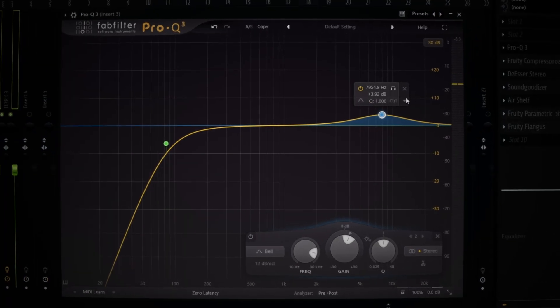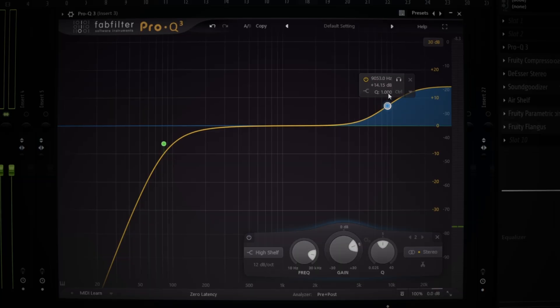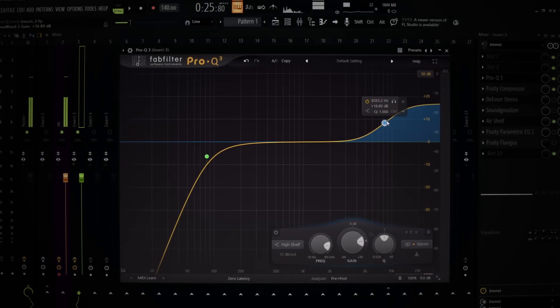Right after the low cut, I always add a high shelf. You can use any EQ by the way, it don't gotta be FabFilter. I always add a high shelf, and the high shelf is what makes my shit crispy. Cause I hate EQing my shit with muddy-ass vocals — I just want to hear my shit somewhat crispy.